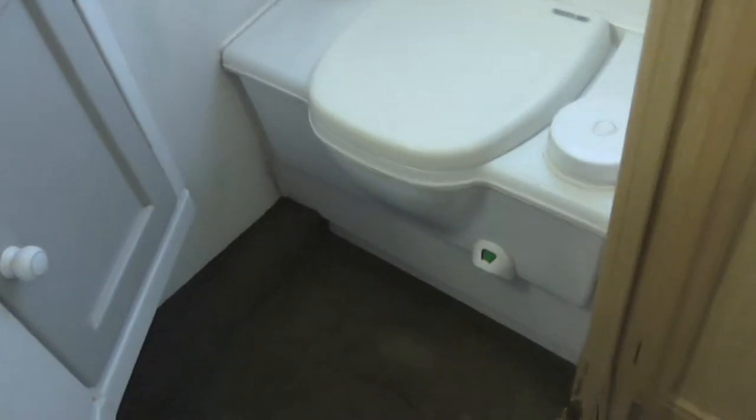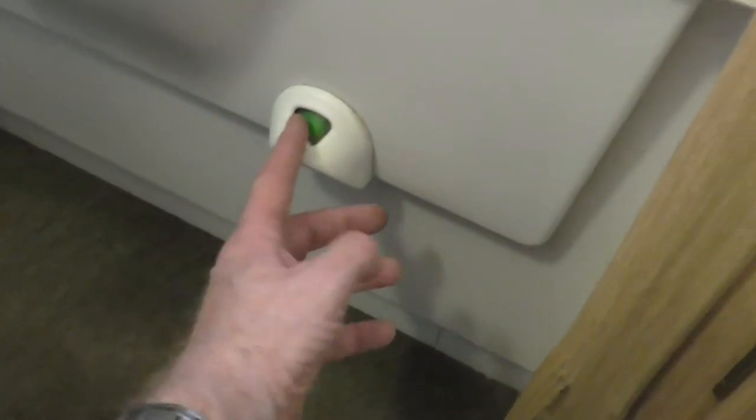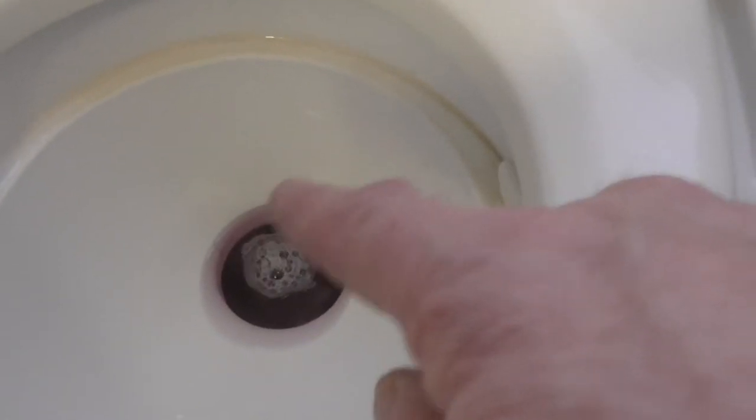This is a Thetford cassette toilet. Remember I showed you the cassette outside — well when that's getting full, this indicator will move to the right and turn red so you know that it needs emptying. This bit is for toilet roll holding. You put the lid up, and if you turn this handle it opens a little gate in the bottom. You turn it like that, do your business, push this down for a flush. Then close that back up and just give it a little flush on top, because there's a ring seal under there which can go brittle and leak — so if you just leave a bit of water on top of it, it keeps it lubricated.